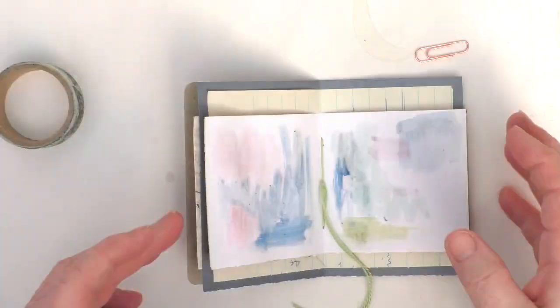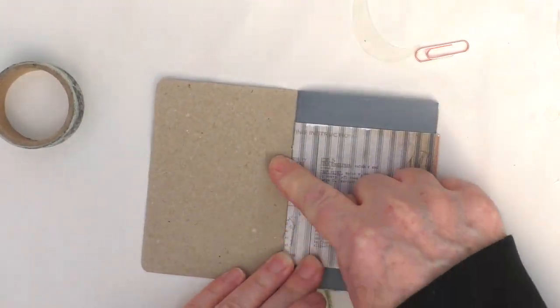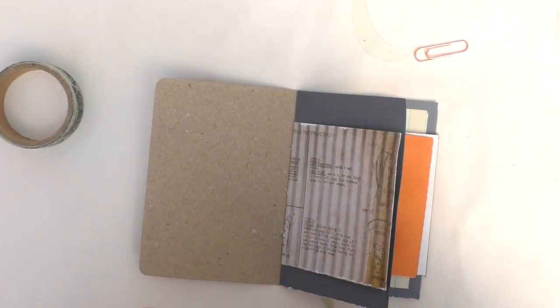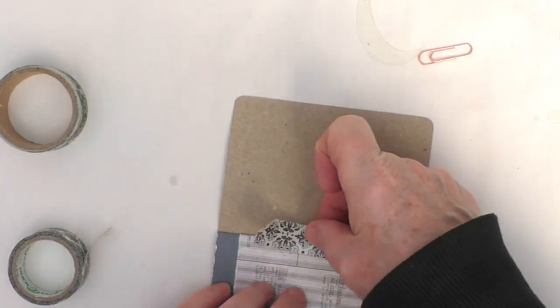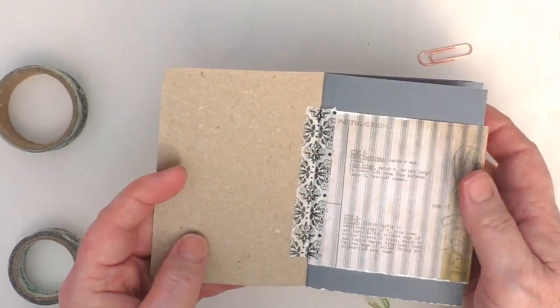I've pulled out some washi tapes just to add a little bit of interest, but this would also be one of the ways you could do this as a no-sew journal. Just taking some washi tape and simply sticking the pages in this way. It's a bit easier if all the pages are the same size, but it can still be done where pages are of different sizes.